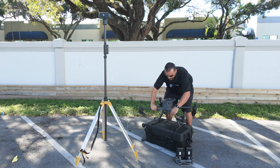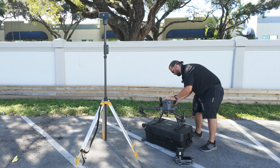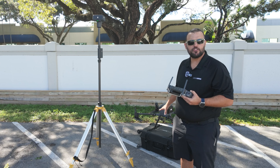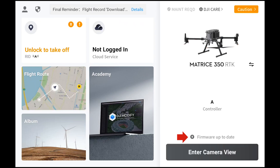We're going to lock our arms in place, and now we need to insert the batteries. Now that we have the drone out of its case, we can power up the remote as well as the aircraft. We can see the firmware is up to date, and we always want to make sure that we're using the latest firmware before we start a mission.